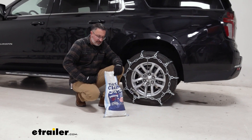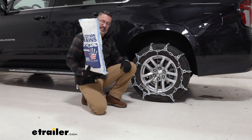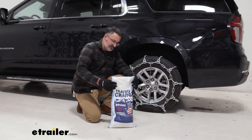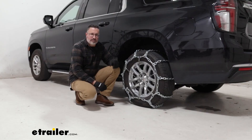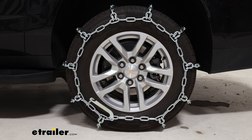These chains are sold as a pair. They are heavy and the bag is kind of lightweight, so if I were to buy these, I would consider storing them in a tote. We have these installed on the rear axle of our Suburban, but you want to check your owner's manual before installing tire chains on your vehicle.